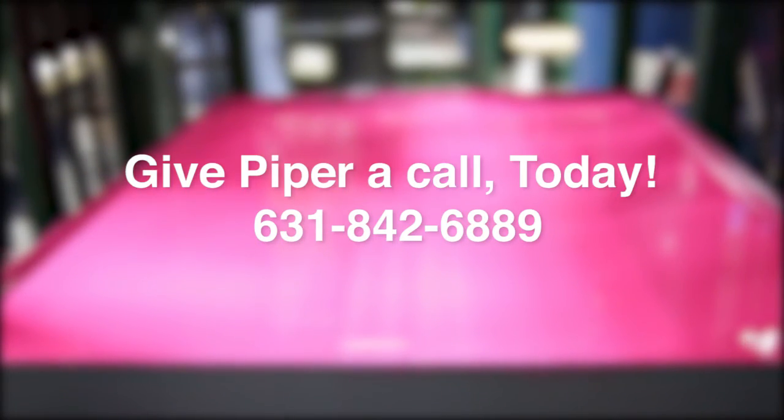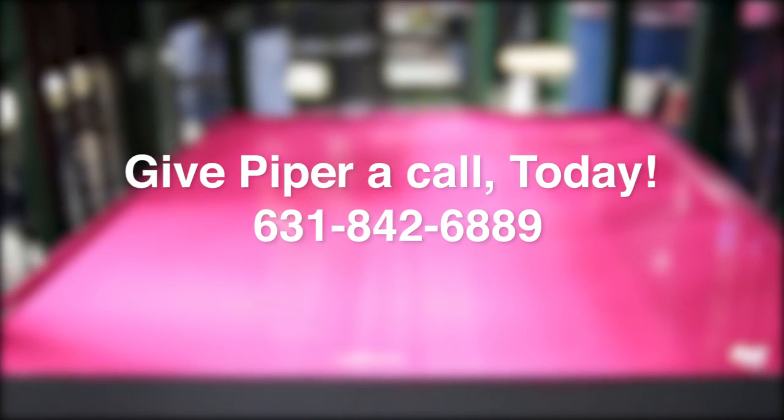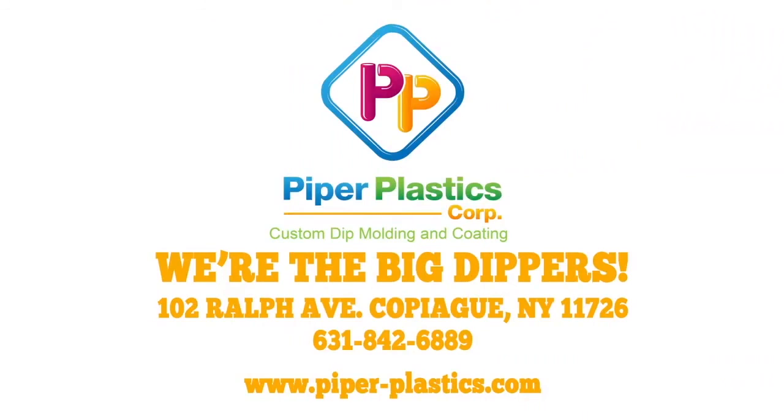If you'd like to learn more about Plastisol dip molding or dip coating, don't hesitate to give Piper a call. We're Piper Plastics, and we're the big dippers.